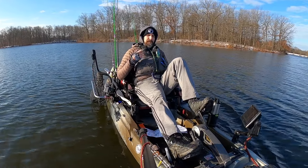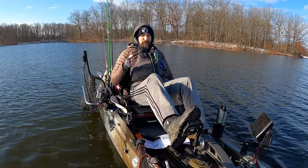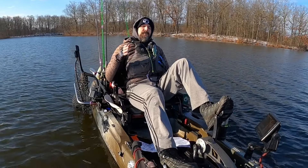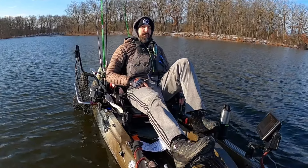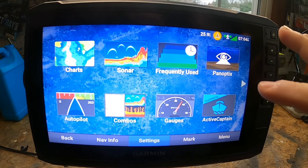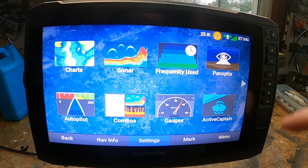Did you just get a Garmin EchoMap 73, 92, 93, 94, 106, or 126 SV? Well, if you did, I've got eight things you're going to want to know. Back at my shop, let's hop into the first eight things I would familiarize myself with after buying this unit.